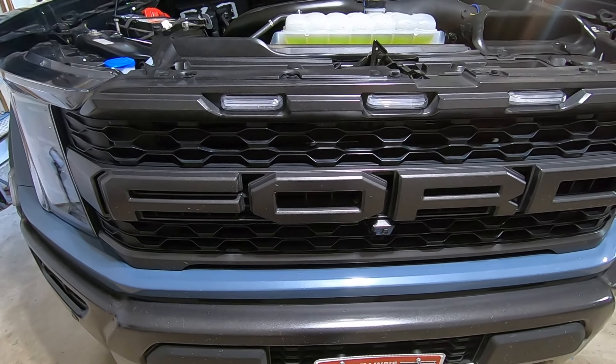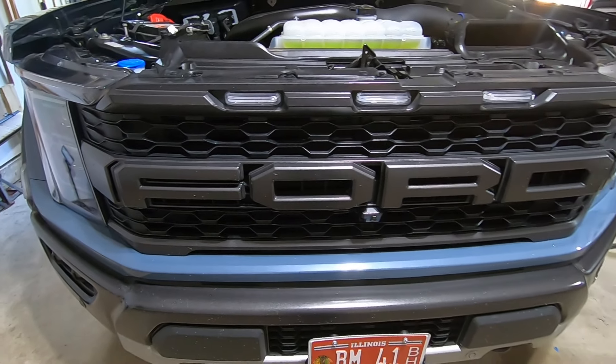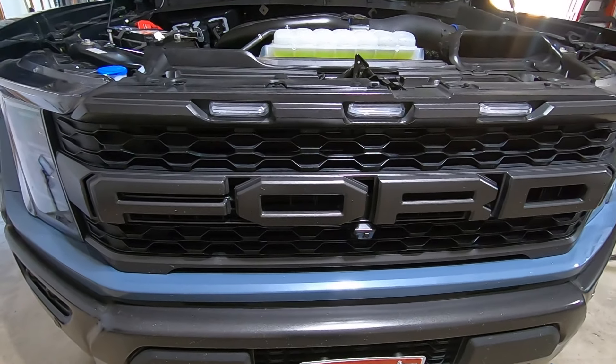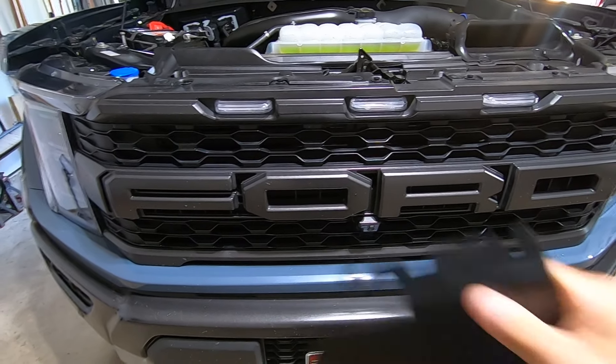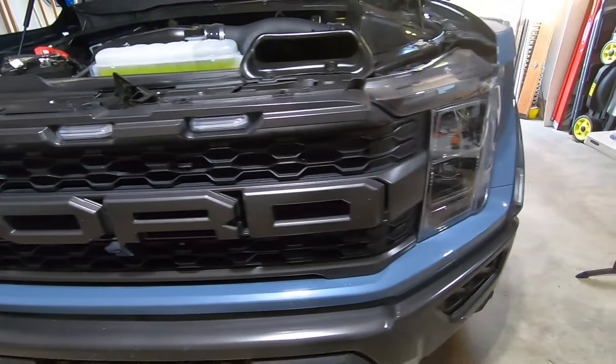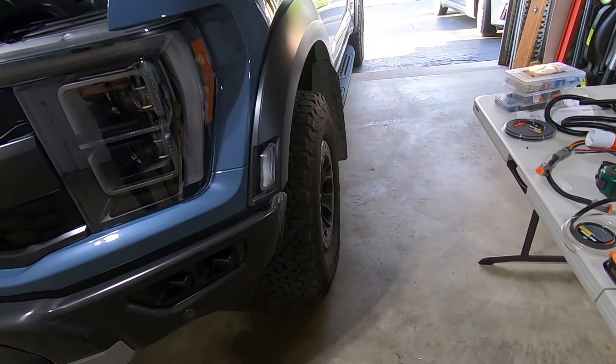I'm not a big fan of those behind-the-grille mounts — I like the lights out in front. I had them on my Rebel like that and they really do give you a ton of light output. Originally I was planning on four SS5s but I actually picked up a fifth one, so we're going to go five SS5 pods off the front and they're going to mount on the Four by Four Truck LED brackets.